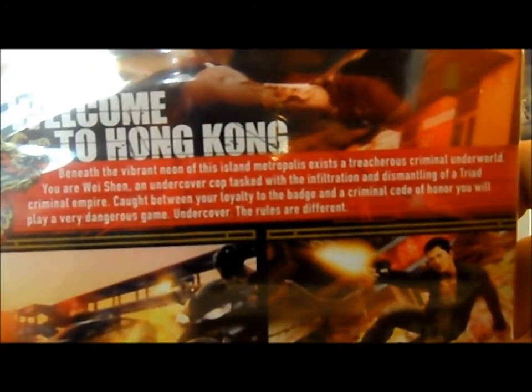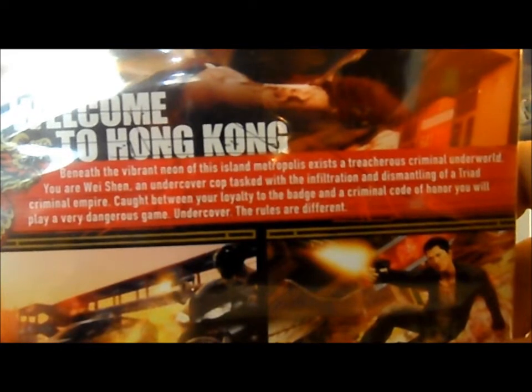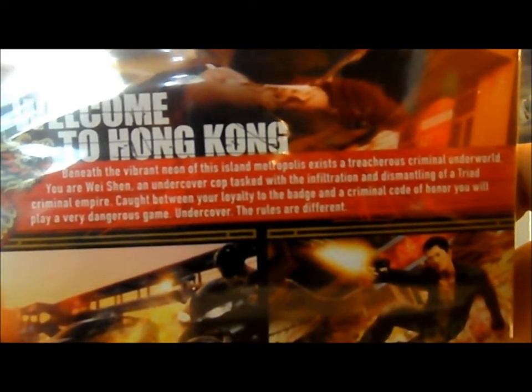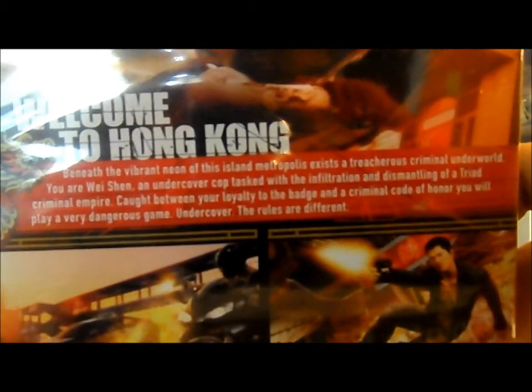Welcome to Hong Kong. I don't know if you can see this but let me try to read it. Beneath the vibrant neon of this island metropolis exists a treacherous criminal underworld. You are Wei Shen, an undercover cop tasked with the infiltration and dismantling of a triad criminal empire, caught between your loyalty to the badge and a criminal code of honor — you will play a very dangerous game undercover.